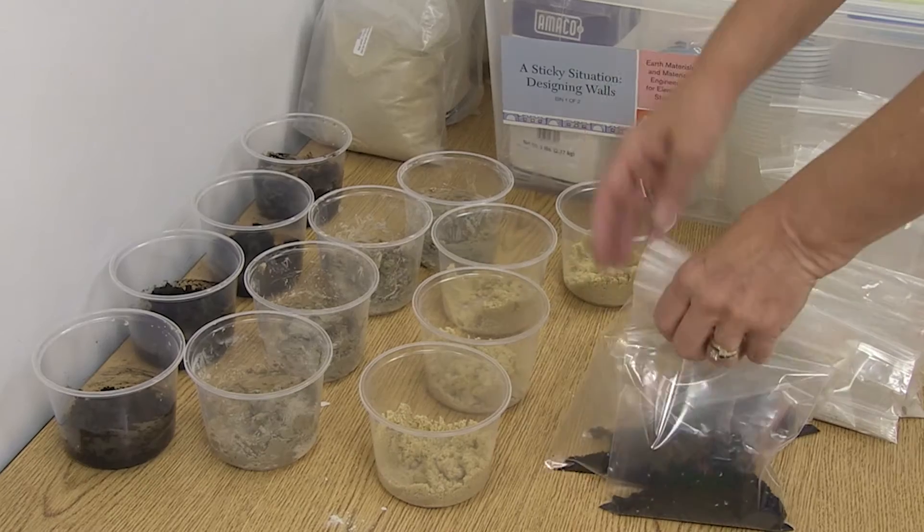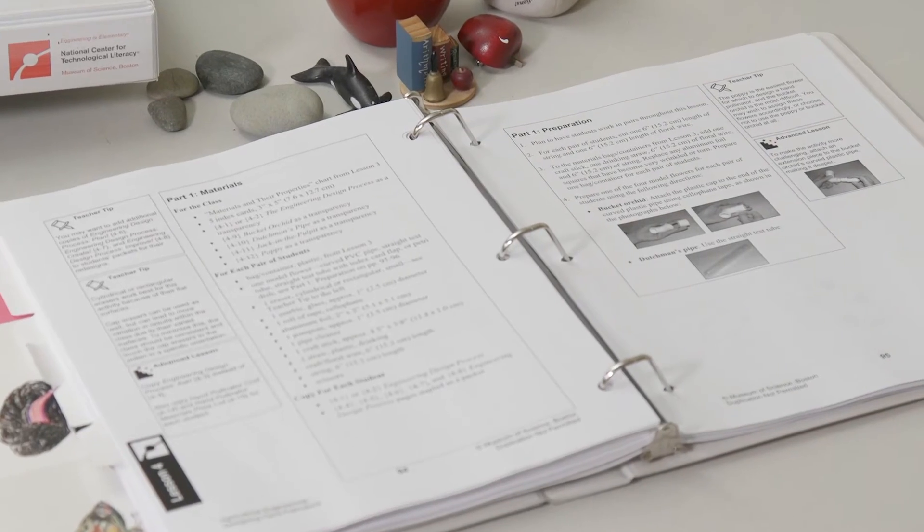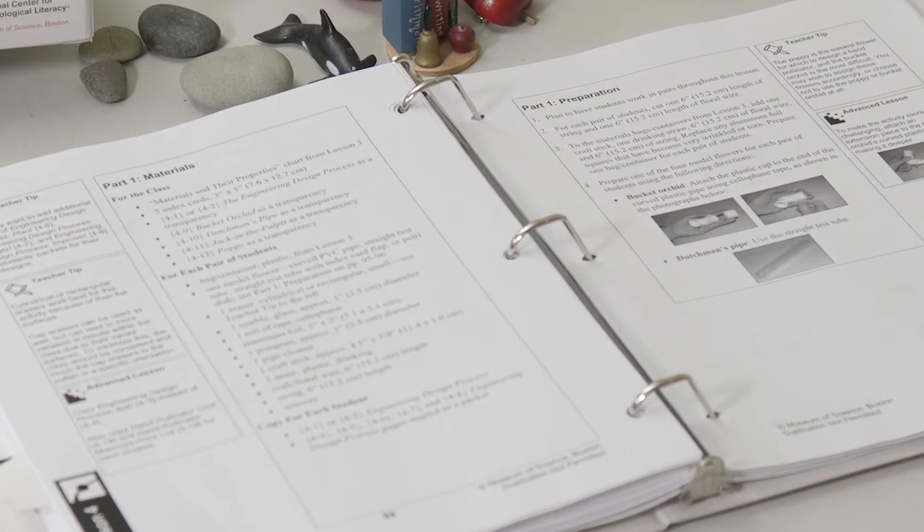For many units you'll also need to prepare sets of sample materials. These samples allow students to explore the properties of each material before they make their design choices. Check out the teacher guide for your specific unit to see the full list of materials and how to set them up.